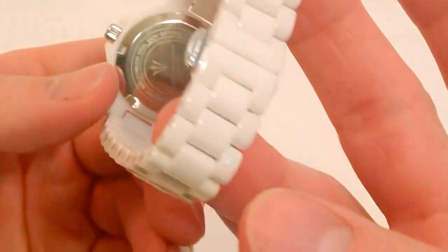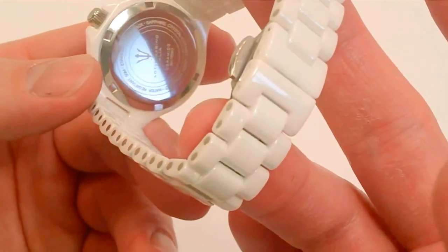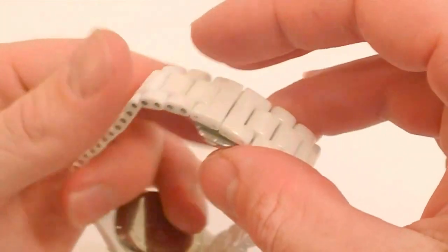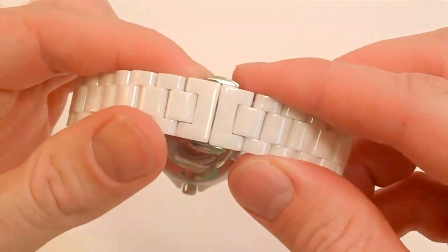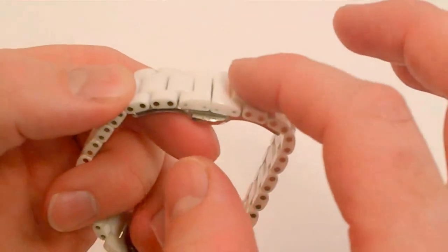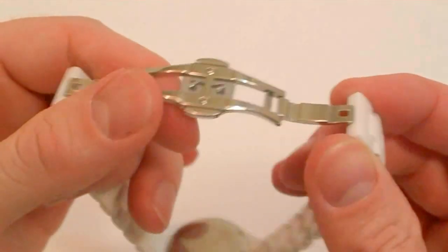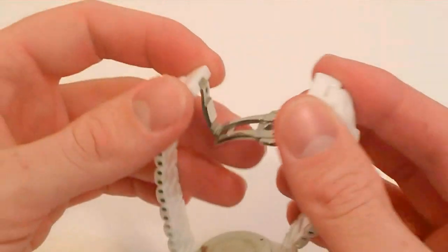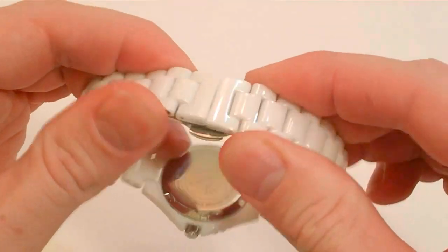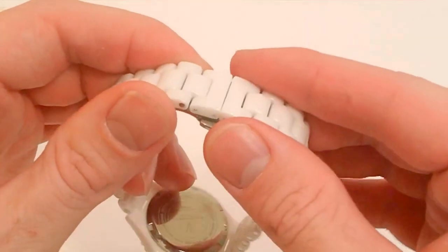Taking a look at the case back, it has a screw-down case back, which maintains the integrity of the watch and that 50-meter water resistance. It also has a butterfly deployment clasp, which is one of my favorite clasps in both a men's or ladies' watch. It has a seamless look to it, easily pops off, and I like that it has a push button — that makes sure it stays on. You can see me wiggling and pulling hard; you don't have to worry about the clasp coming off.